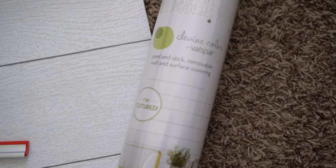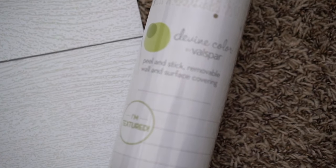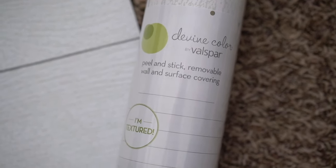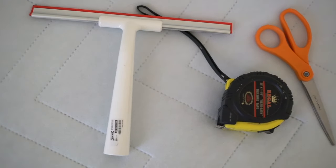I found this vinyl wallpaper just at my local Target — I actually got it on sale and it ended up being about $30 per roll. We needed three rolls to complete the one wall in my boys' room.